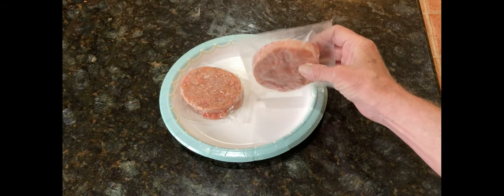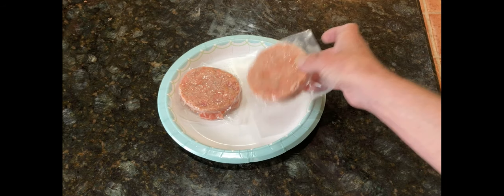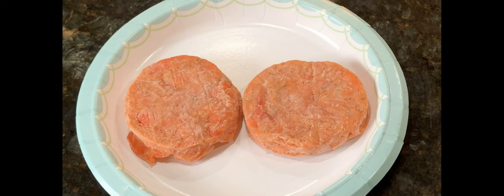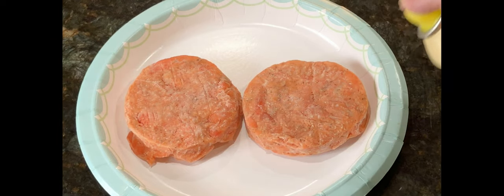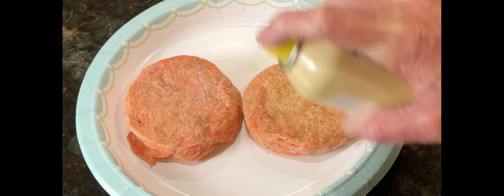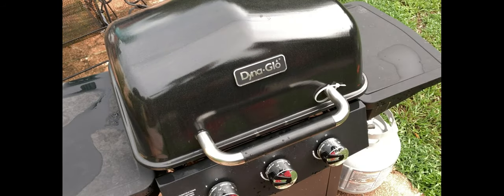Stir it up real good and let it sit in the refrigerator for a bit. Now let's turn our attention to these salmon burgers. They're individually wrapped because you keep them in the freezer and cook them from frozen. I just thought it would be more effective to spray a little Pam on both sides of the patties.